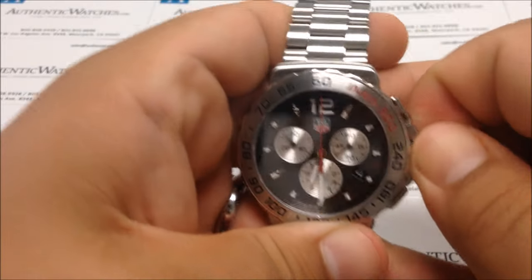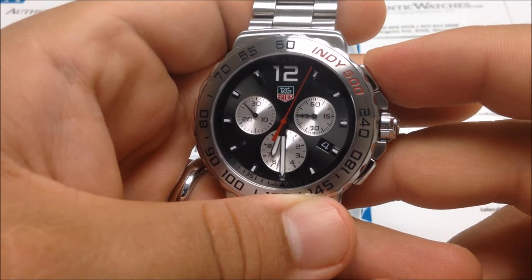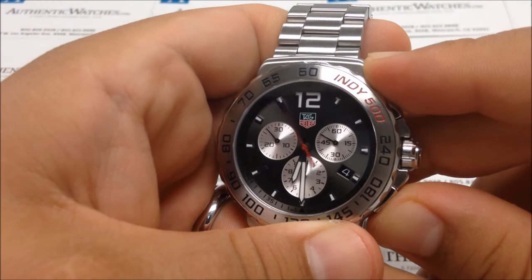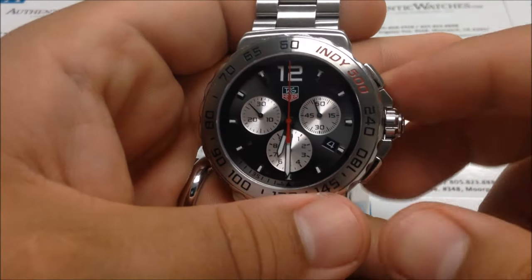The chronograph minutes will always reset back to their set position, so each hand can be set independently from one another — they don't all have to reset at the same position. When you activate the chronograph, it starts moving; stop it and reset it, and all hands move back to their set positions.